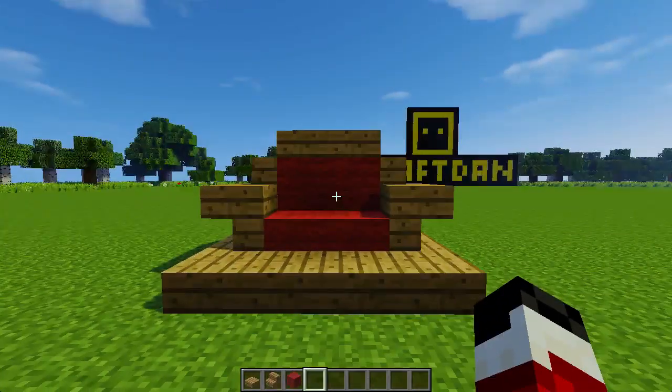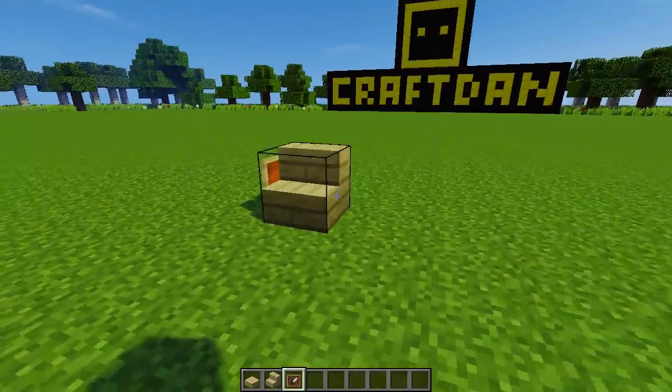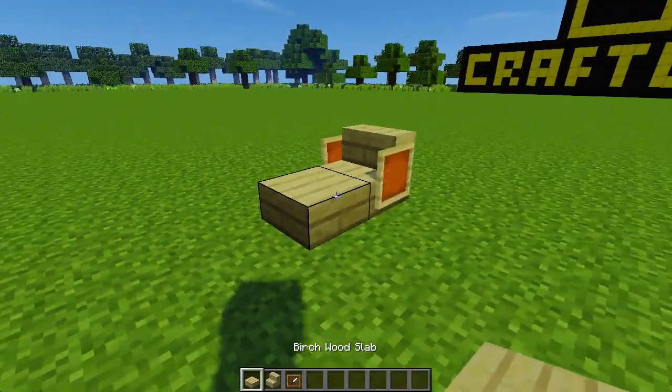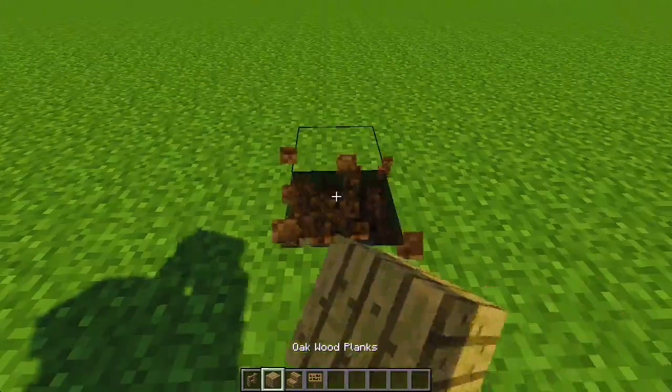The next chair is a lounge for beside the swimming pool. Made with a stair, slab and two item frames, it's a nice mix of colour and can look great in any outdoor setting.